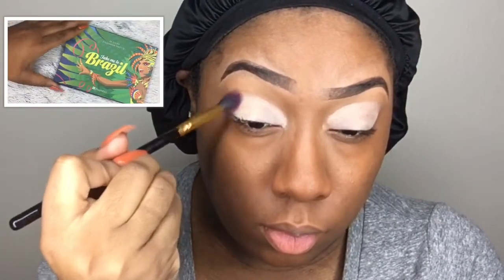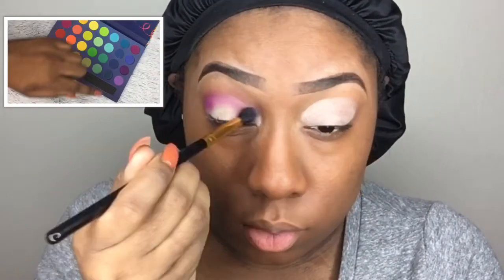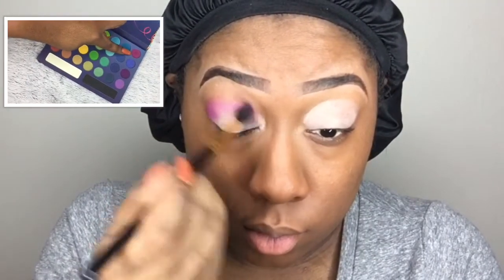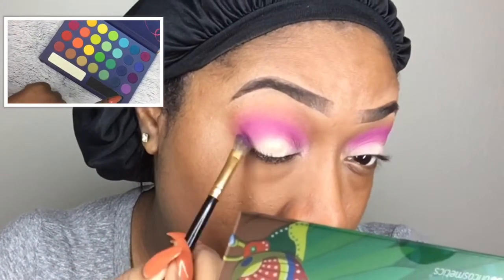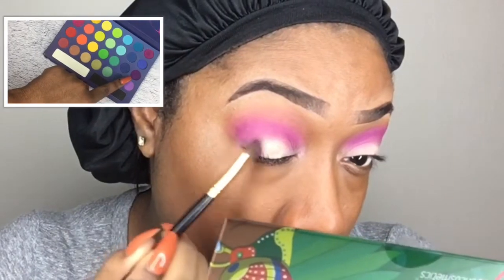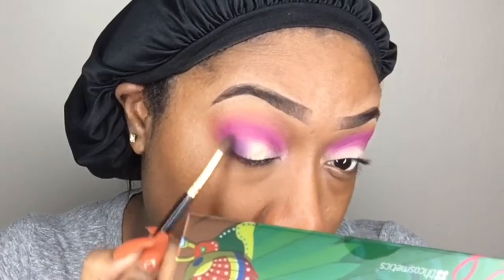Using a palette from BH Cosmetics — it's the Take Me to Brazil palette. I'm taking the pink, or magenta, shade and putting that into my crease area. Still in that same palette, I'm taking the purple shade and packing it onto my lid.